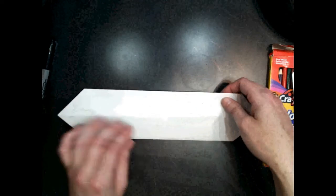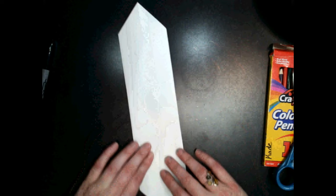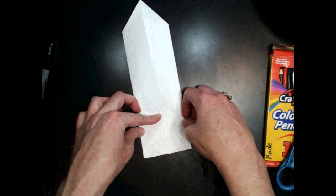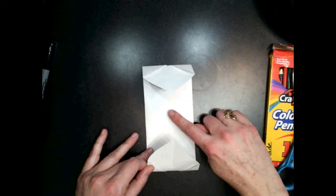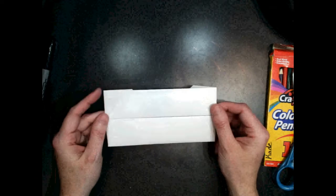So I'm going to flip over my paper. Now we are going to fold our corners so that they meet that center fold line that we made. I'm going to fold them straight back, just like that, and do it again on the other side — fold it so that this corner is even with that center guideline. Just like that. Now we have a nice little rectangle.